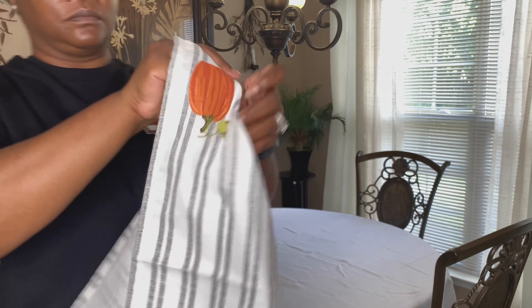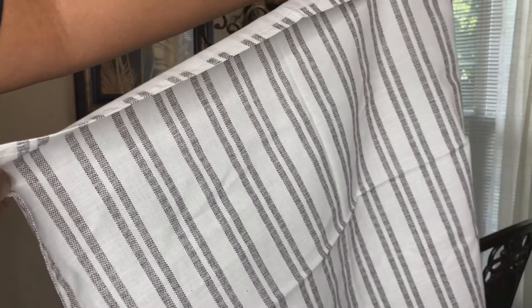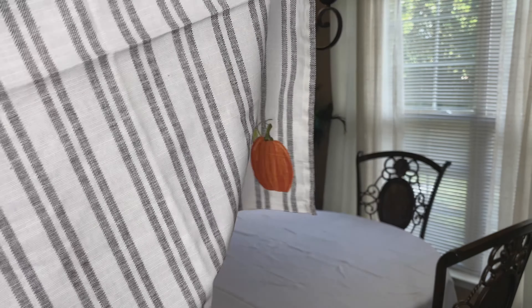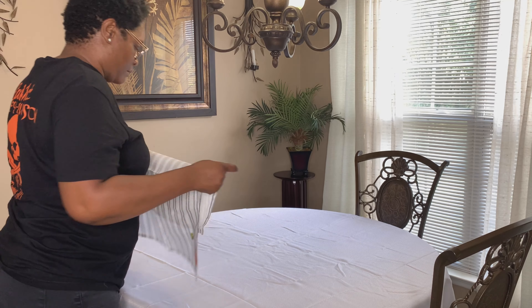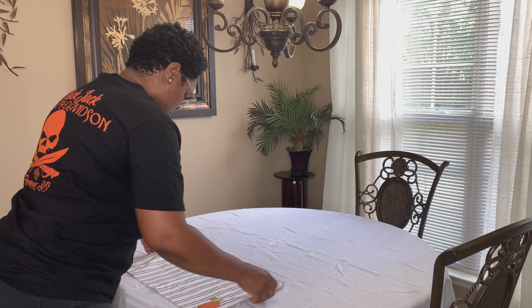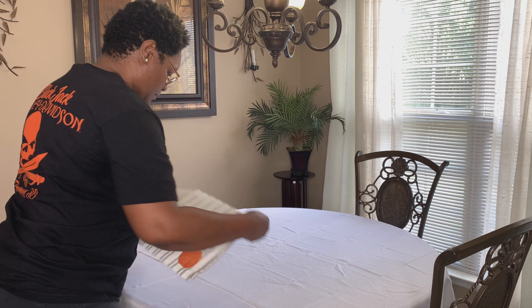These are some decorative napkins that I got from Home Goods, and I thought they were so cute — they have the little pumpkin detail in the corner. But I'm not going to use them as napkins; I'm going to fold them to the size of a placemat and use them as placemats.